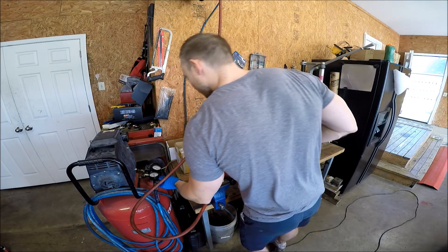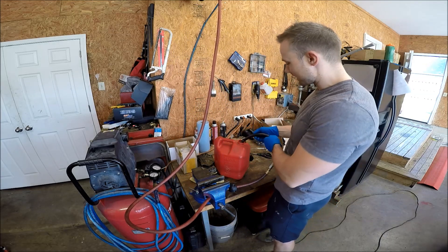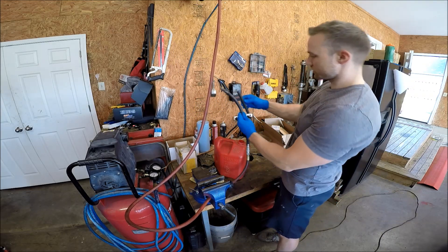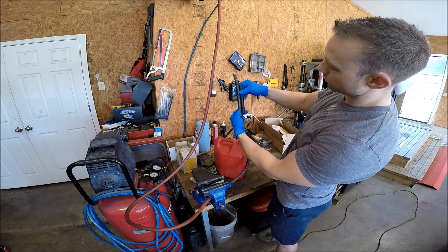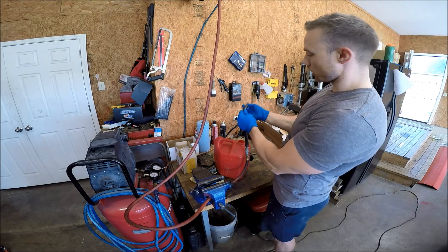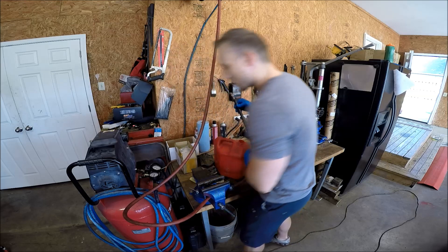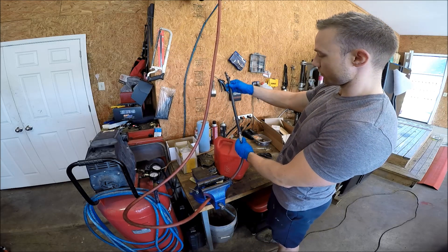I'm pretty confident it's going to be fine. After soaking, the hose is slightly swollen — you can see the size difference — it did swell just a little bit, and it's a bit more pliable. But that is about 60 PSI of air pressure right now.